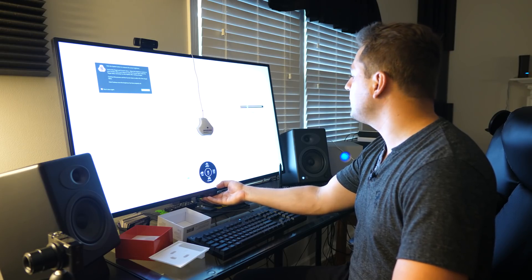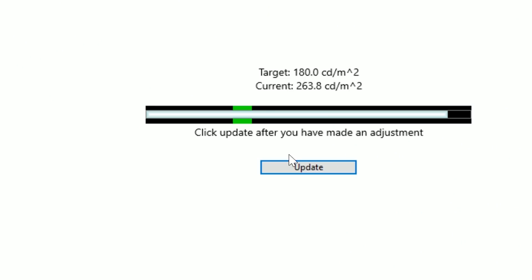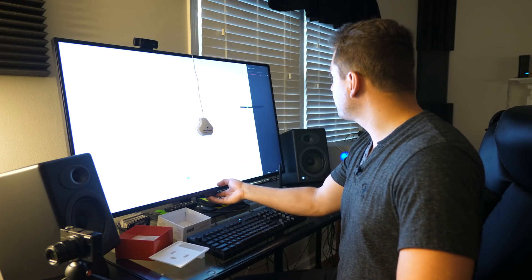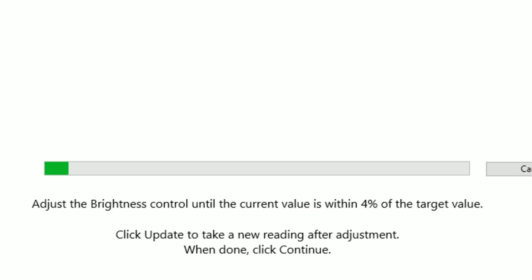It's asking us to bring down the brightness control until the current value is within 4% of the target value. I'll go into my monitor's brightness settings and inch it down — let's try 70, then update. A little further down, let's go to 60, update, and one more at 59. My target is 180 and my current value is 181 — that is definitely within 4% of the target. So this was basically a manual adjustment made directly in the monitor, and then the software takes care of the other colors.